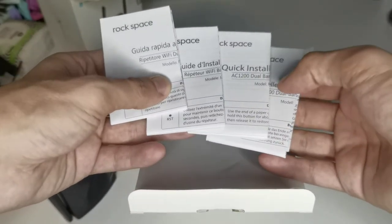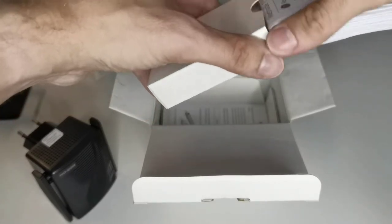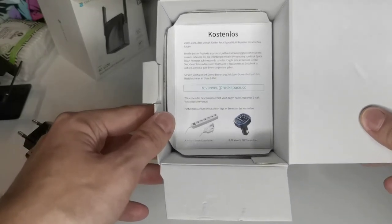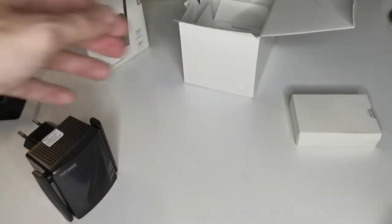Everything you want is included — even an English one. There's also something in the box if you want to write a review to Rockspace; you can do so via the provided email address and they will listen. You can also get support from them if something is not working.